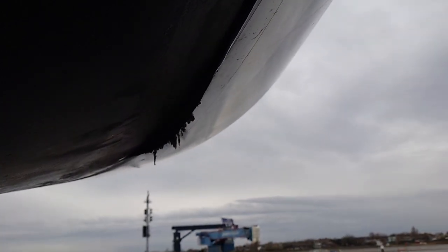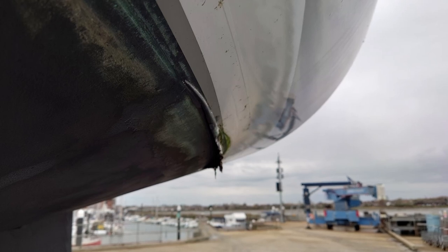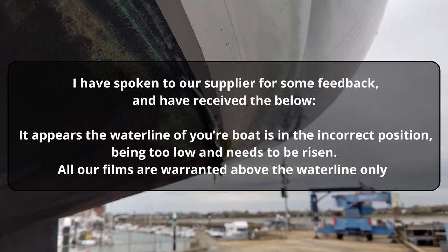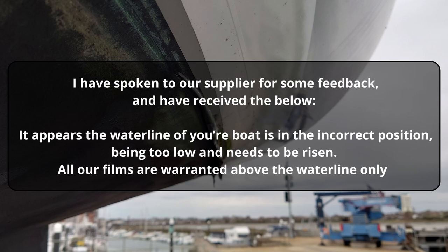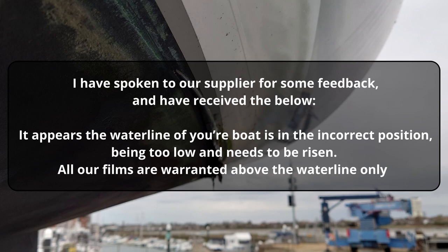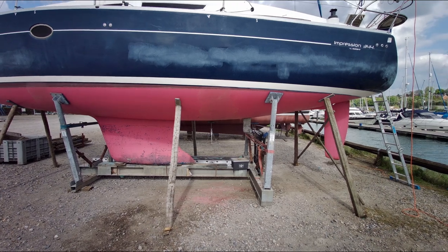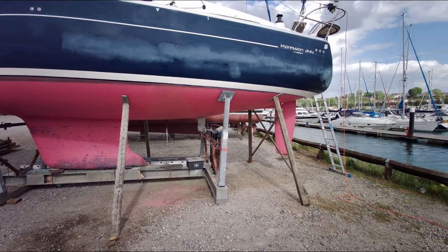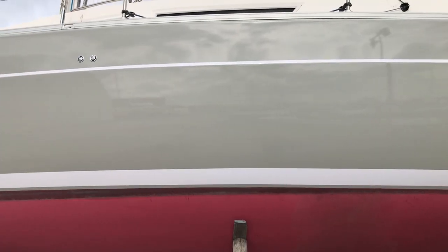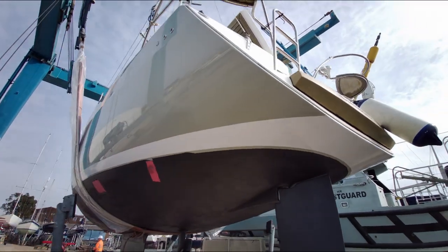As soon as we discovered this back in the summer, we approached our supplier immediately, who contacted the manufacturer. The email response was disappointing and badly spelt. It said: 'It appears the waterline of your boat is in the incorrect position, being too low and needs to be risen. All our films are warranted above the waterline only.' When the boat was handed over to the vinyl wrappers, the painted waterline was as it came from the factory. So to suggest it's in the wrong place is laughable. But even if that were the case, the installer has a duty of care to install the wrap in the right place to ensure it doesn't fail. The case continues.